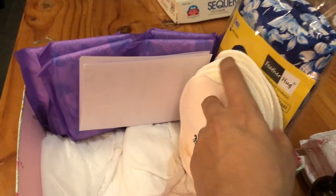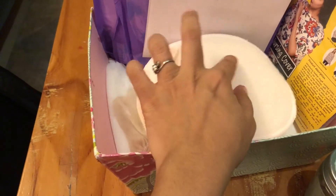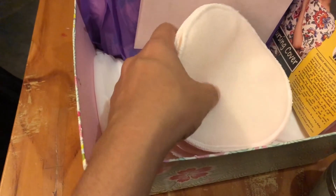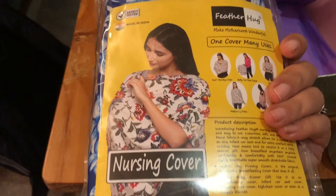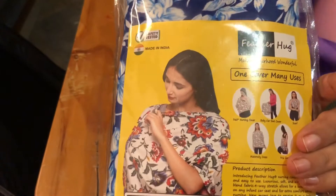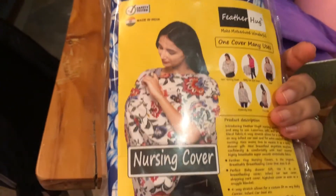I have some bamboo nursing pads, which have an absorbent part and a waterproof part. Unlike disposable nursing pads, these are washable, reusable multiple times, and extremely soft and absorbent. I've also added a nursing cover. Although I'm not the biggest fan, for first-time moms who are just learning to nurse and getting comfortable nursing in public, it provides a huge confidence booster. It can also cover infant car seats, high chairs, and be used as a scarf — an all-around multipurpose product.